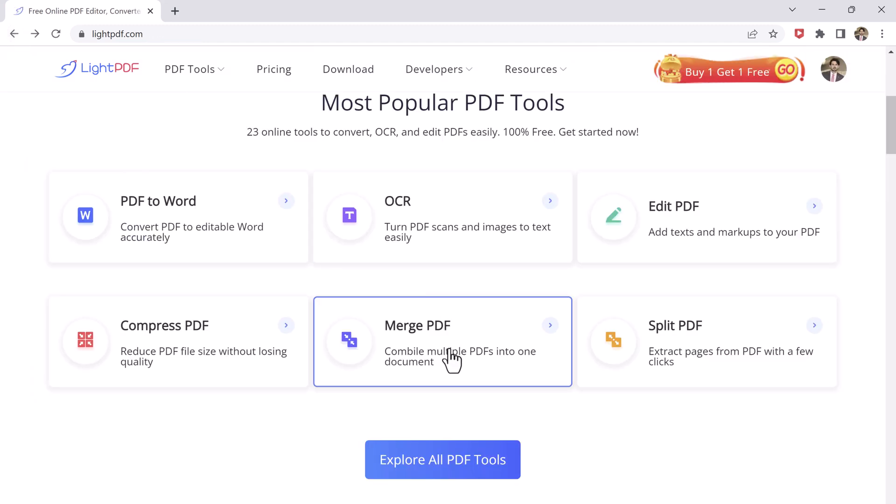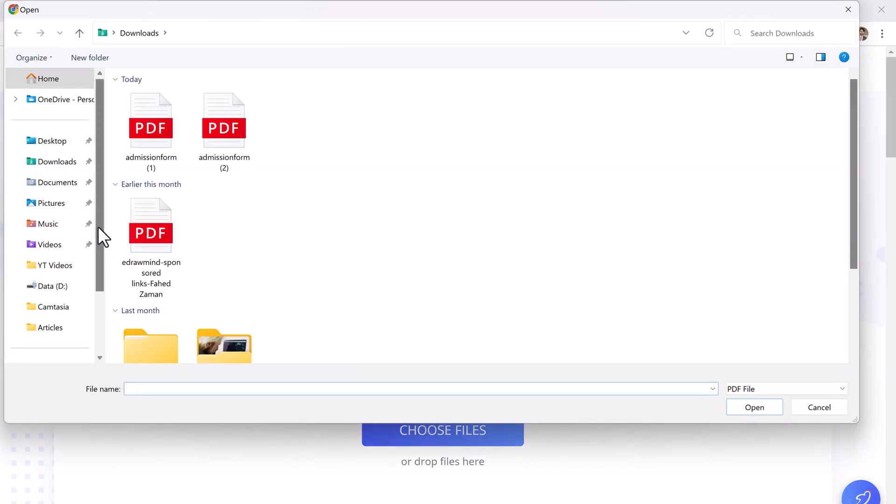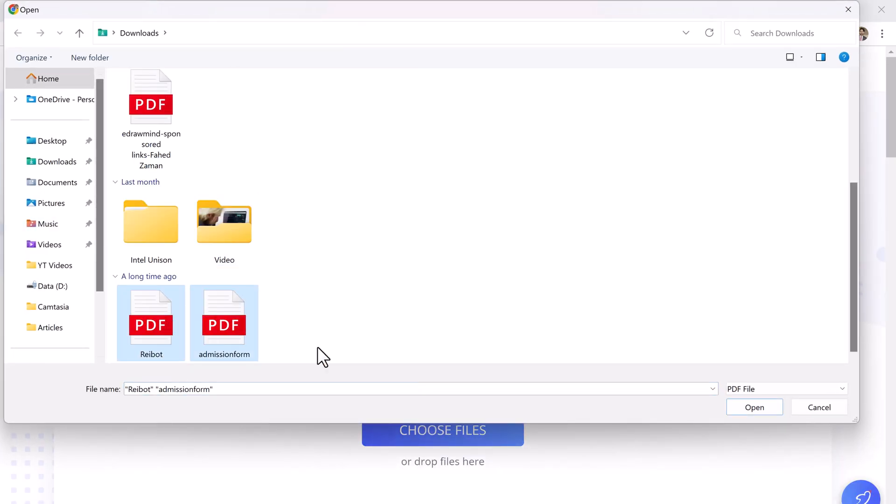With this, you can also merge your PDF files. Simply select all the files that you want to merge into one PDF.